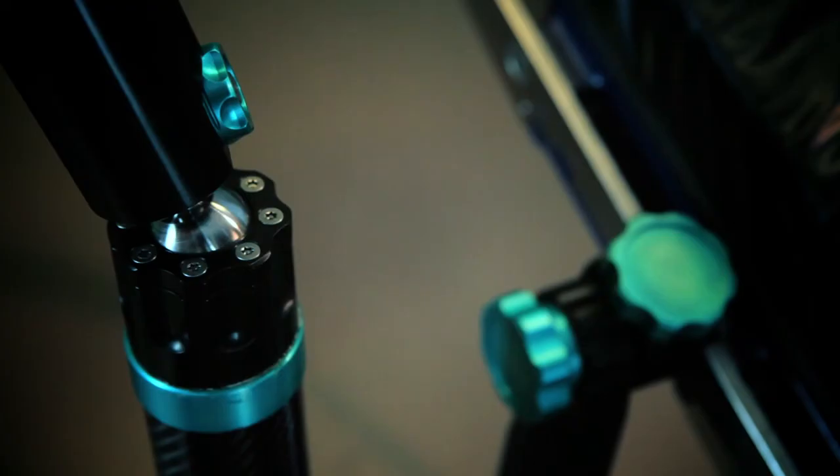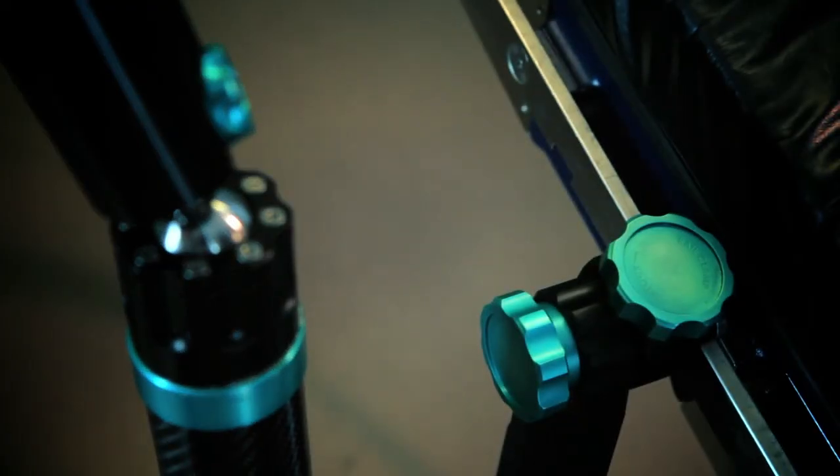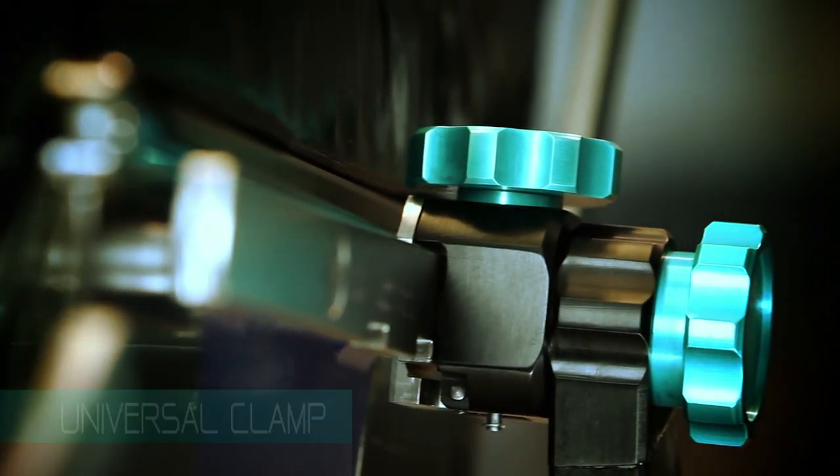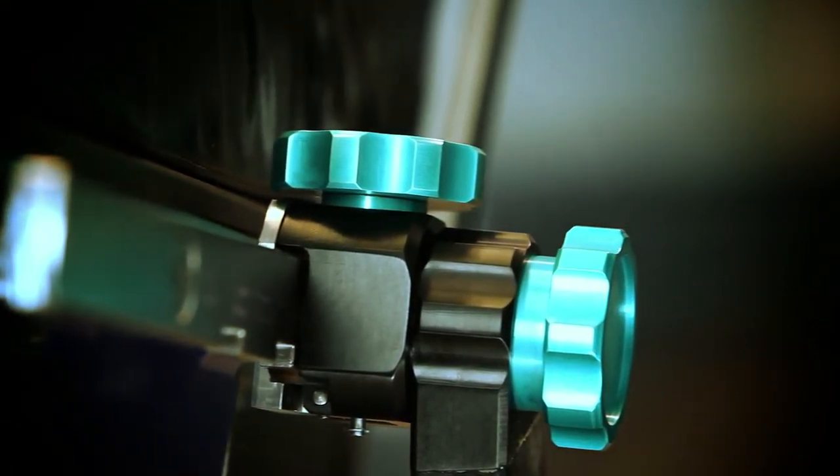The Assist Arm surgical limb positioner can be easily and securely attached to the rails of all types of surgical beds, with no need for additional adapters, wires, or batteries. All systems have been optimized to minimize setup time.